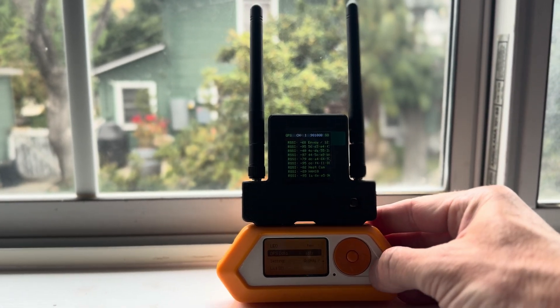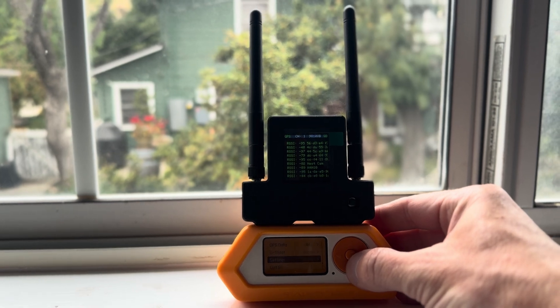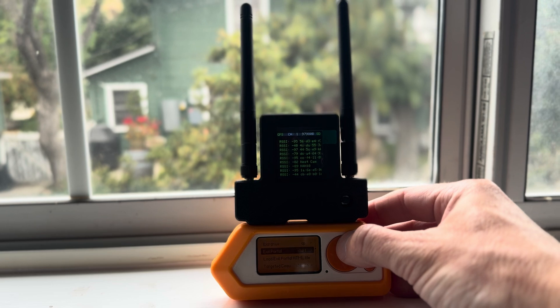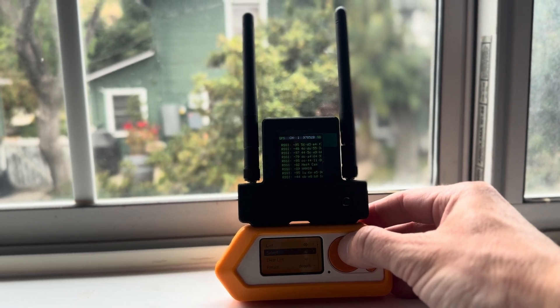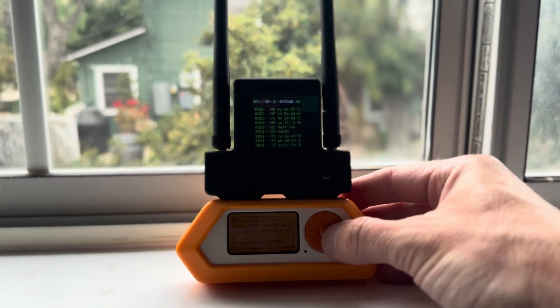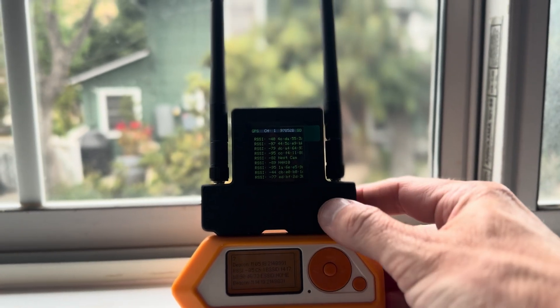All at the same time over here, scanning for APs, and also grabbing Bluetooth data simultaneously.